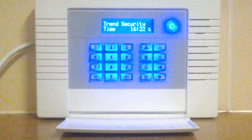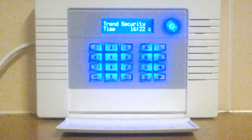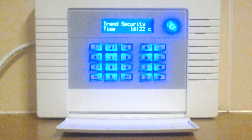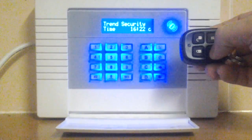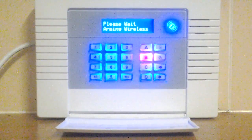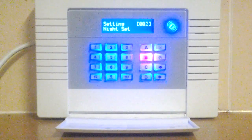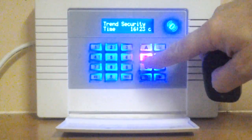The system can be part-armed at night in a domestic situation to protect the downstairs of the property while the upstairs remains unalarmed, leaving you free to move around. So anyone breaking in downstairs will activate the alarm. For part set you just push the part set button on the fob. After a short delay the system will be armed downstairs only. You can see the B light showing for bed set.